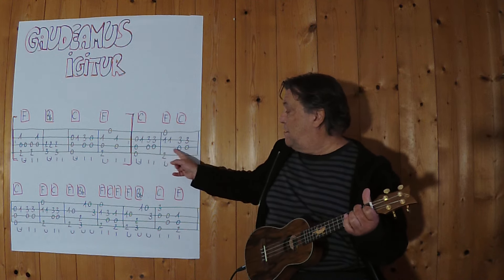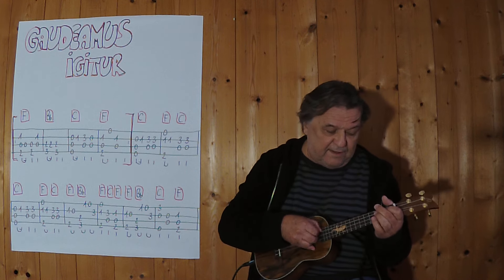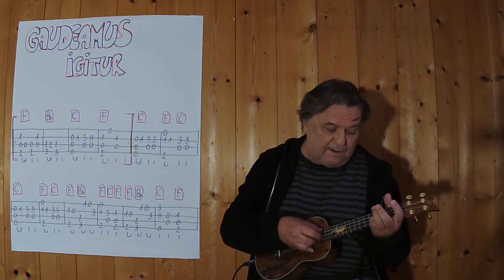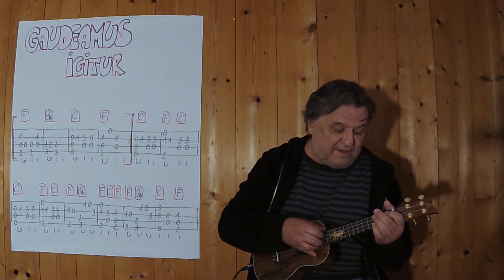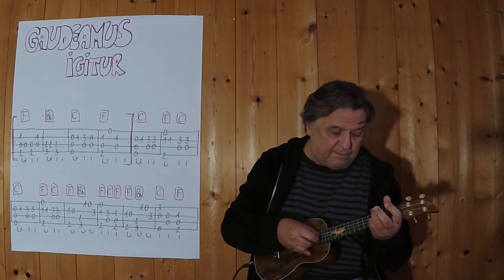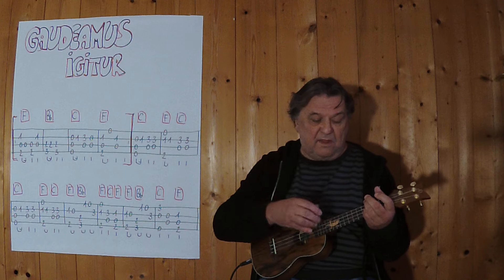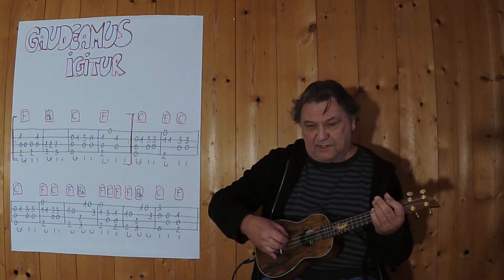Und jetzt bin ich an der Stelle, spiele ich diese zwei Takte. Drei, vier. Noch einmal, vielleicht etwas langsamer. Drei, vier. Dann kommen sie noch einmal vor, ich spiele sie, damit ein klanglicher Unterschied entsteht, näher an dieser Stelle hier.